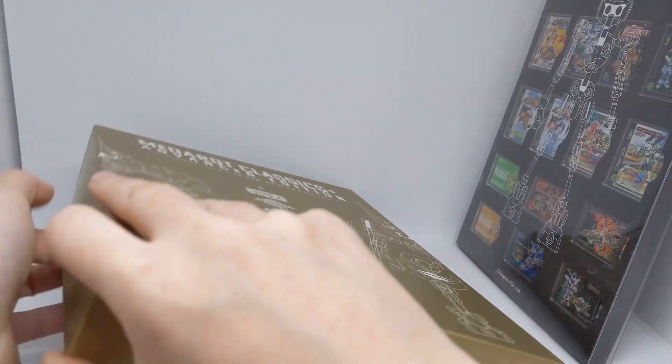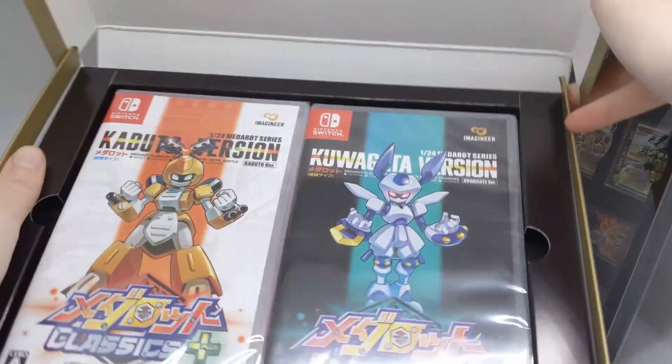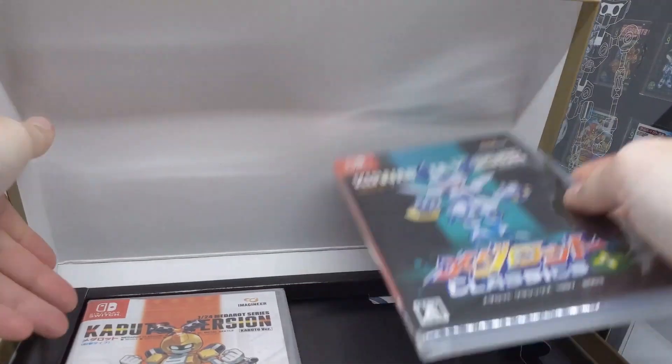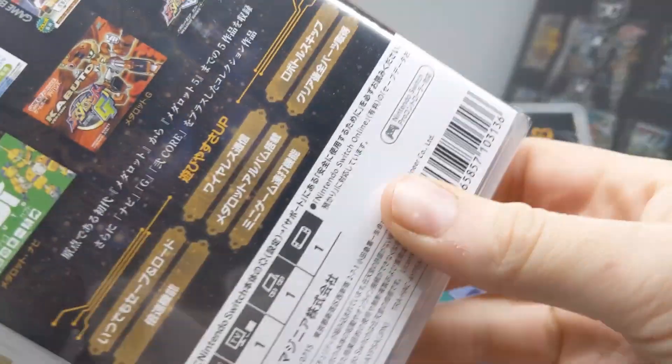What else is in this box? And of course, the games in their usual Switch cases. They're still in plastic. I'll play them because they sound pretty good.